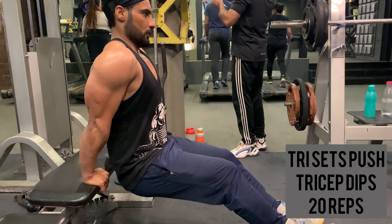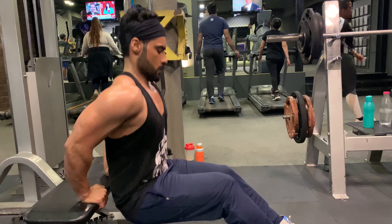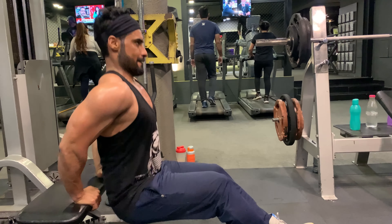The last exercise is dips — 20 reps with body weight. Keep your elbows tucked close to your body; don't let them flare out.